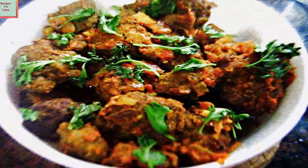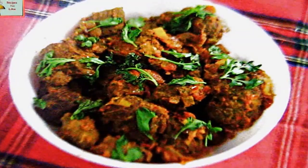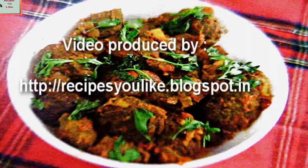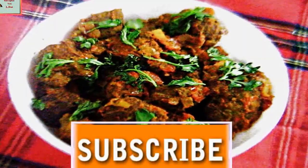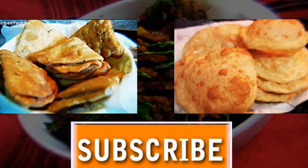Garnish with some coriander leaves. You can enjoy this recipe at lunch time or even as a snack. Do give your feedback in the comment section below, hit the like button, add this video to your favorites, or share the video. Thanks for watching — subscribe for more such lovely recipes. Until then, keep healthy and enjoy cooking.